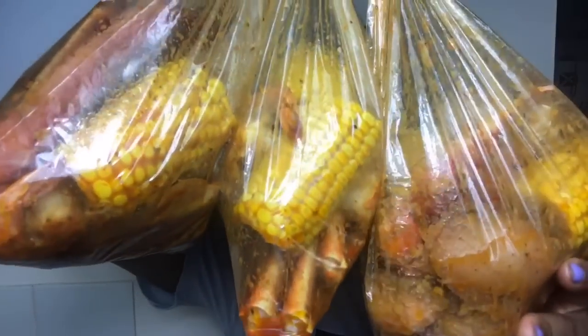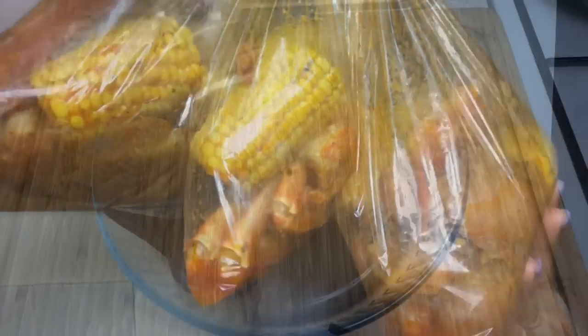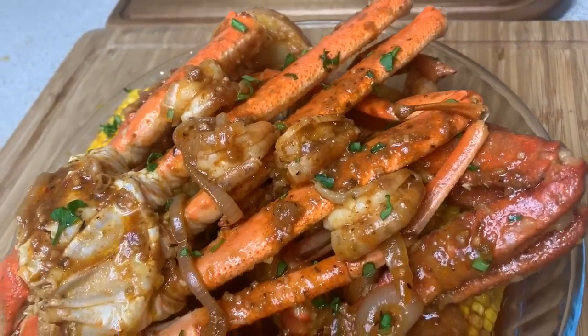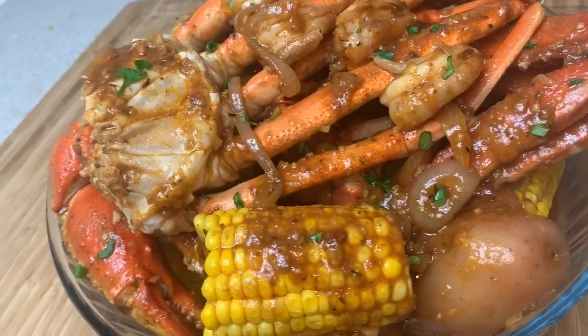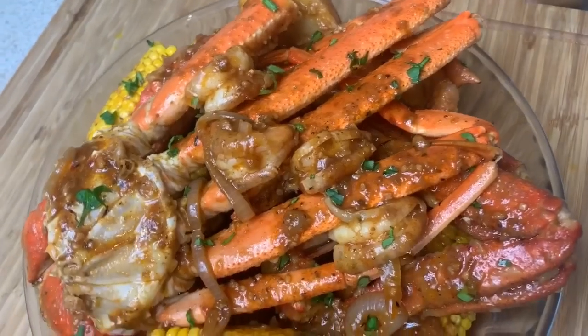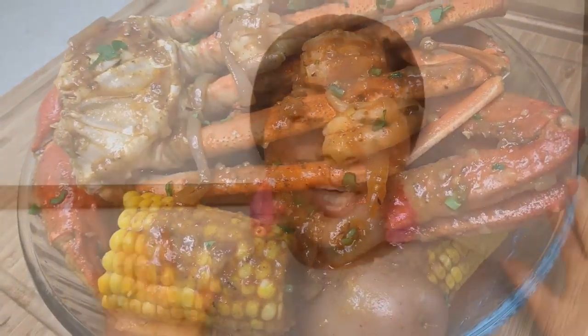After about 45 minutes to an hour in the kitchen, I can safely say this recipe was so, so easy to follow. I really hope you guys enjoy the recipe — honestly, anybody can make this! Don't forget to give this video a big thumbs up.